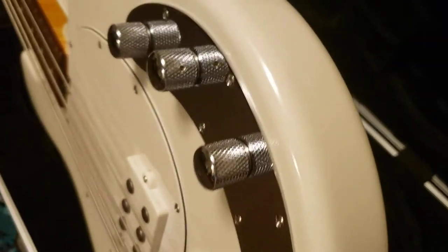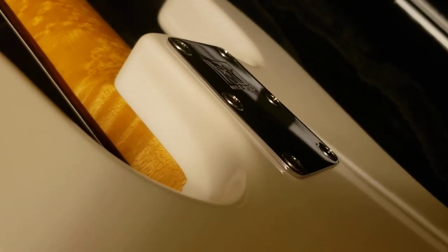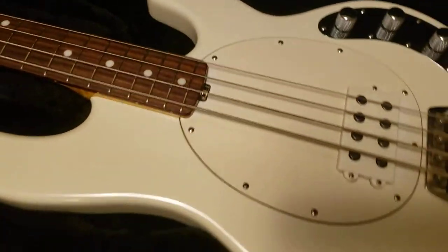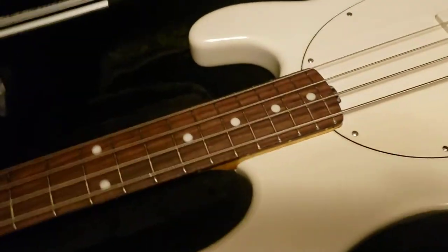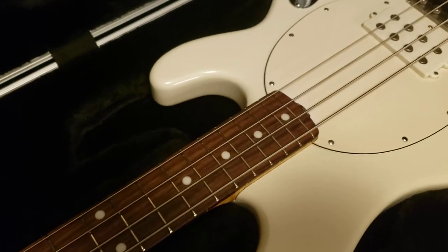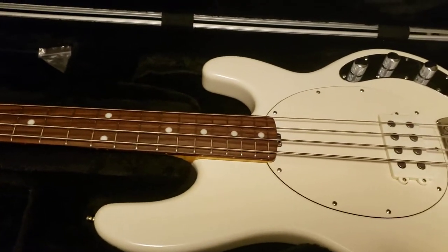Coming around the side here — holding the camera with my right hand, which had the tennis elbow surgery, so I can't do a whole lot of moving with it. You can pretty much see the neck pocket is clean, no cracks or anything like that like a typical Fender would have. Everything is clean, it's a great bass.